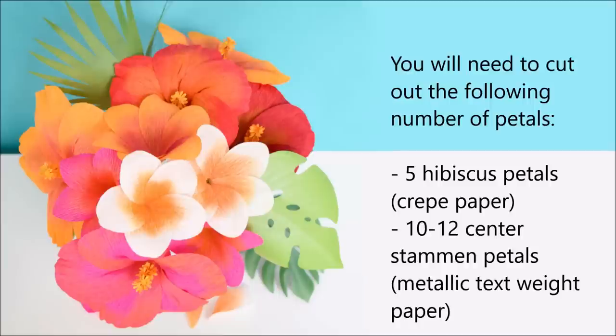You will need to cut out the following number of petals. You'll need 10 to 12 of the small center stamen petals. Let's gather our supplies and cut everything out that you need and start building this beautiful paper flower.